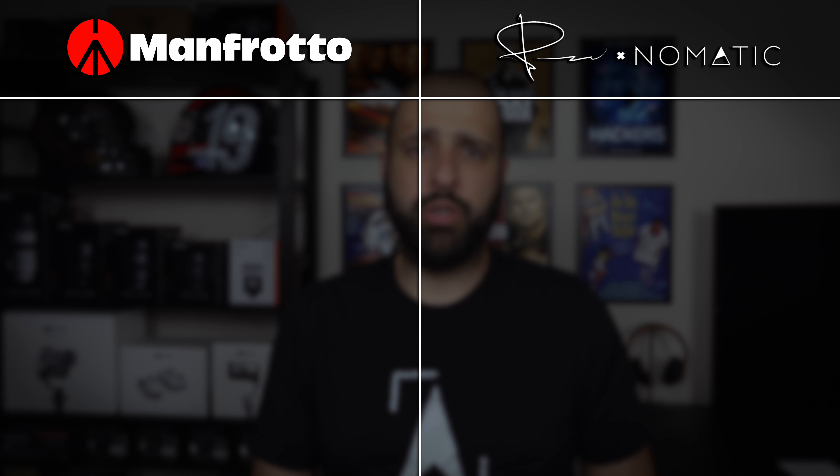If you saw my review of the Peter McKinnon Nomadic backpack, you might remember me saying that camera bag was the last camera bag I would ever need. Well, I was wrong. I love my Peter McKinnon bag, but there's one major flaw — it is quite large. It does a great job for traveling, with enough space for all my camera gear and personal items for a two to three day trip, but for everyday use it is quite large and quite heavy. Check out this quick comparison.